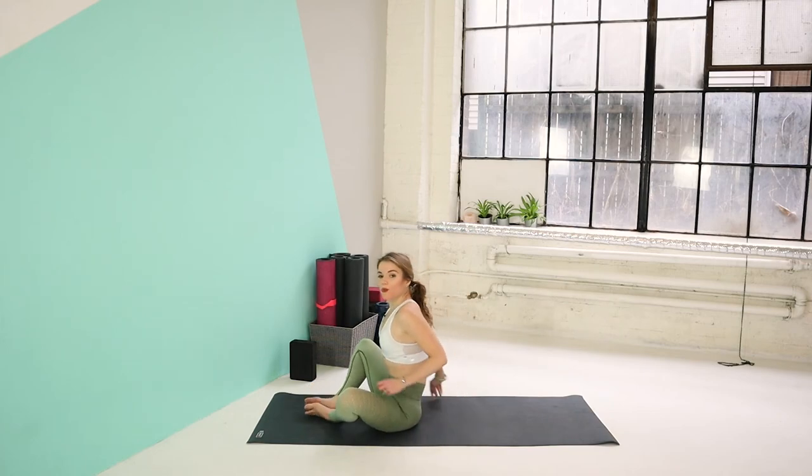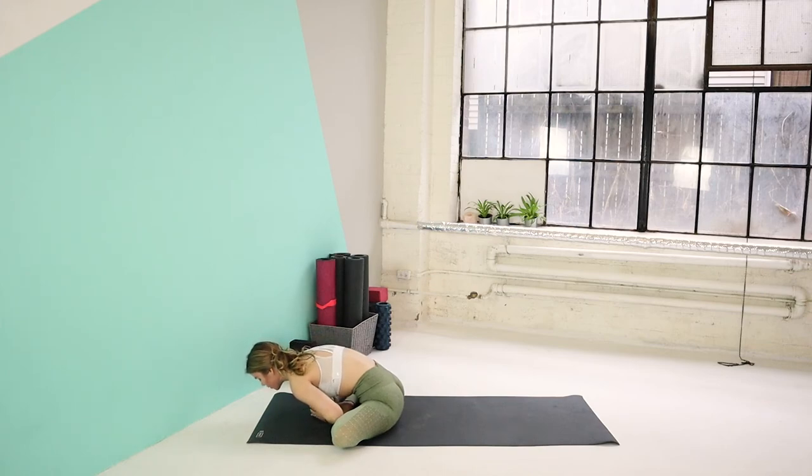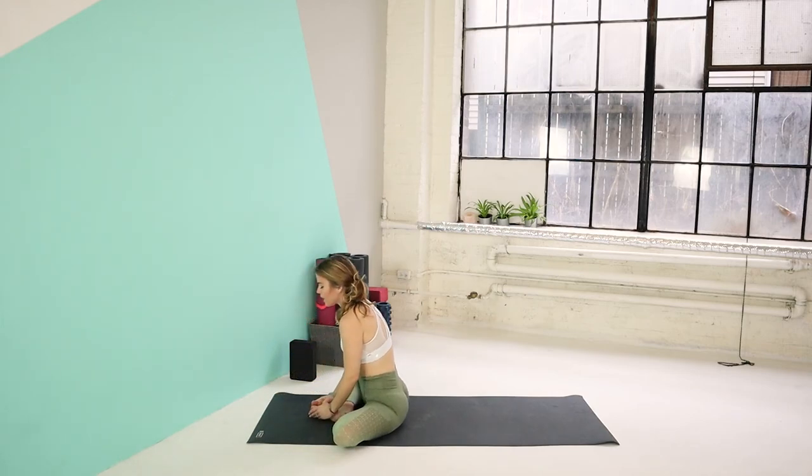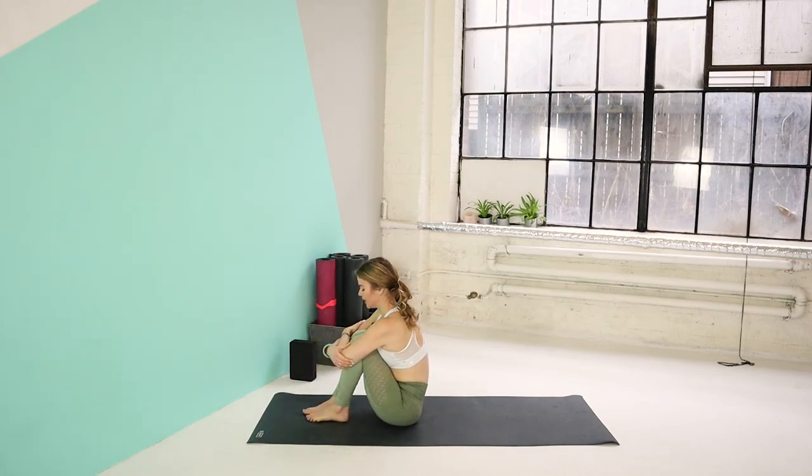And gently release the right leg down. Bring the soles of your feet together and release your fingers around your feet. Let's take a deep inhale, lengthen. And on your next exhale, you're going to shift your weight forward — bring your chest down towards the feet. Breathing in and out through the nose, just fully relaxing here. Slowly roll yourself up. Bring your hands on the outside of your knees. Let's bring the knees in together. Give yourself a well-deserved hug and drop your forehead down towards the knees — giving ourselves some self-love.